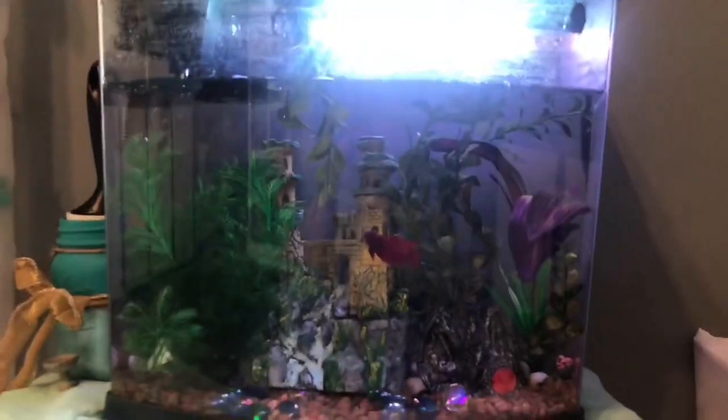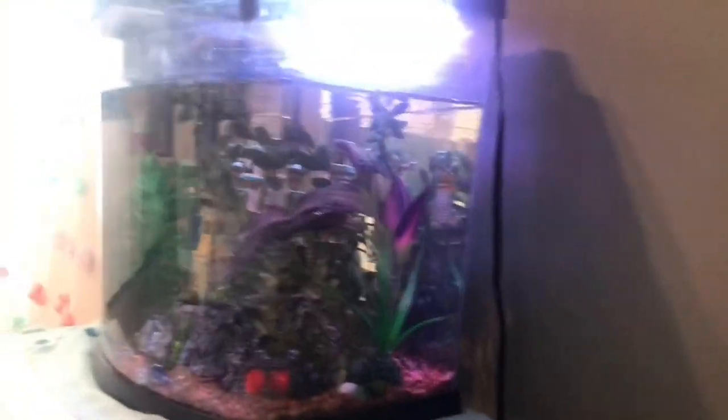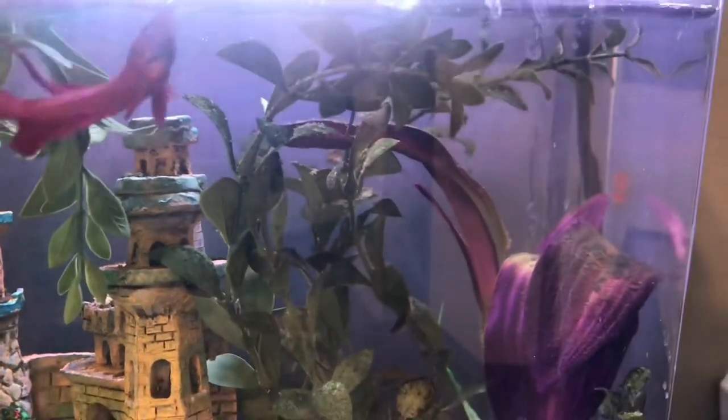Beautiful male betta. Here's this tank — it looks really small but it's a five gallon tank, and he loves it. He has a little snail friend right there. This is Gary. But he has trouble eating. So what I do, let me clean this for you guys so you can actually see what's going on. I'm not scared of this fish. He's following my finger because he knows fingers mean food.